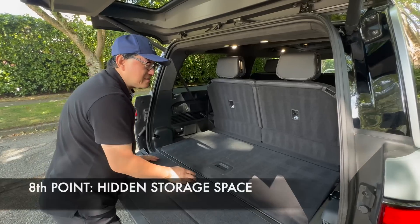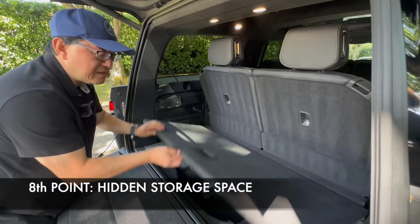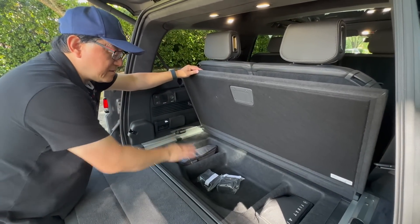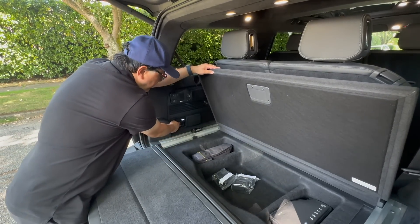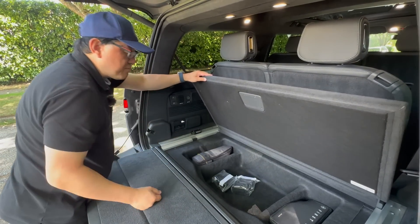The eighth point is that even behind the third row of seats, you actually get storage space. Not a lot of space, but you get a first aid kit, and this compartment is for the air compressor that goes in here. So yes, you do get a full air compressor as well.